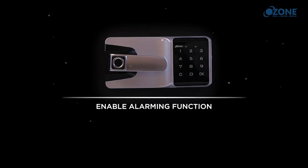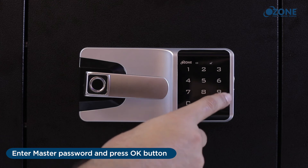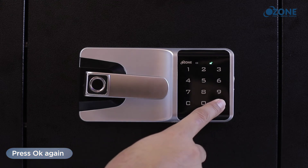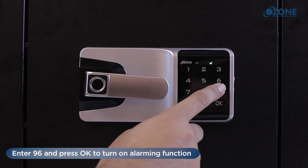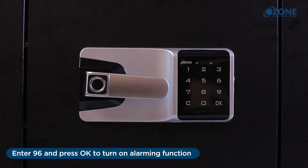Enable alarming function: enter the master password and press OK. A long beep sound will be heard with the unlocking indicator turning on. Press OK again — the unlocking indicator will start blinking. Enter 96 and press OK to turn on the alarming function.